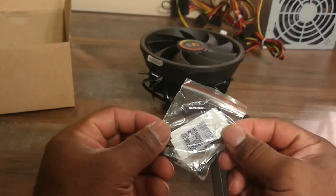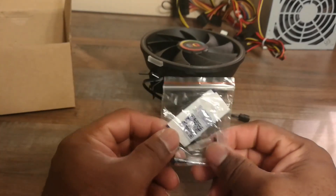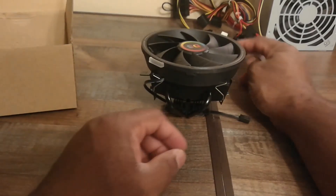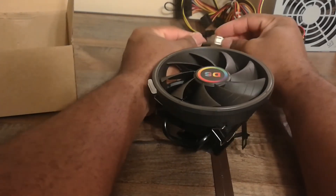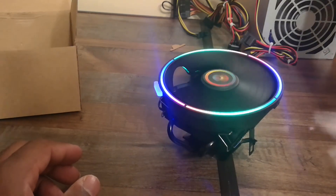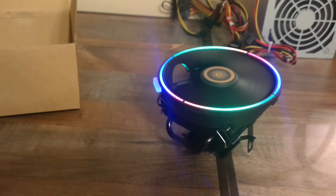They provide thermal paste included in the box, though I'll be using Arctic thermal paste instead. You also get the clamps and locking nuts — those are the accessories that come with it.